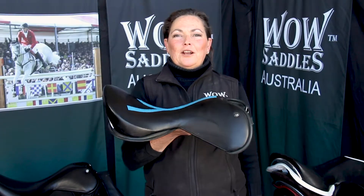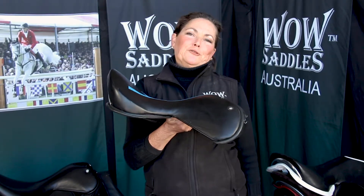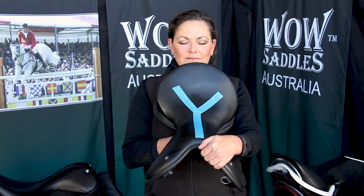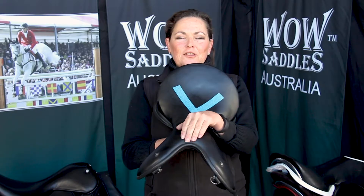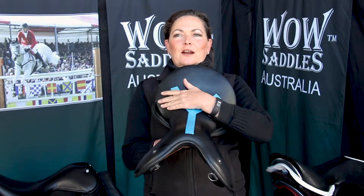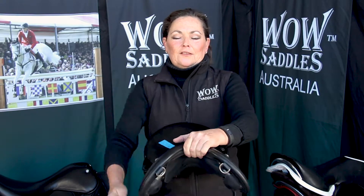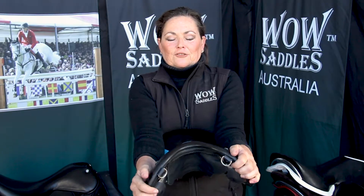All our seats are built on a carbon fibre Y-frame tree, which is unique to WOW. It comes up through the centre of the saddle and branches out onto the rider's seat bones for stability for the rider, but that allows the head of the saddle to rotate naturally.